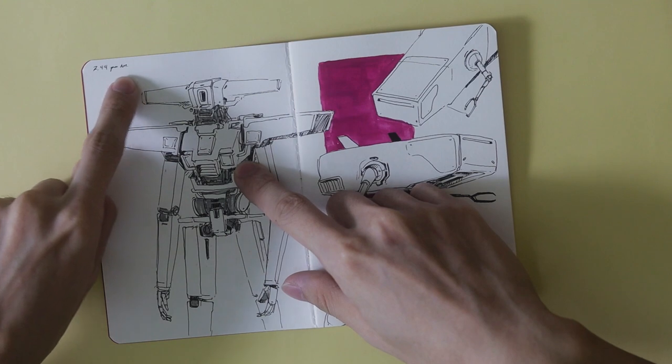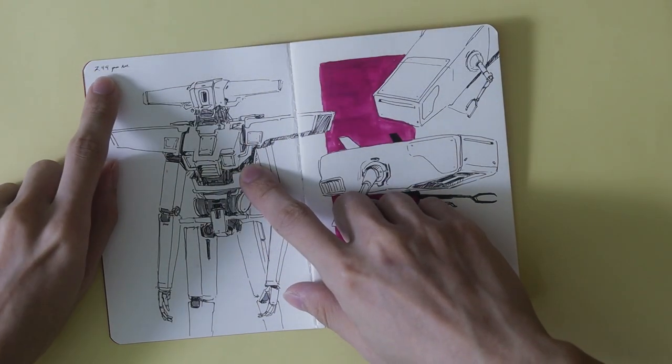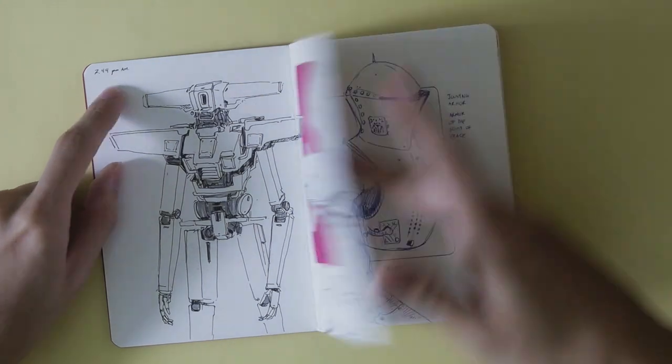I have this timing system I wrote here — each time I finish a spread or a page, I would write the time of day I finished it. So you can see here, it's like 7:44 a.m. That's when I finished this one.